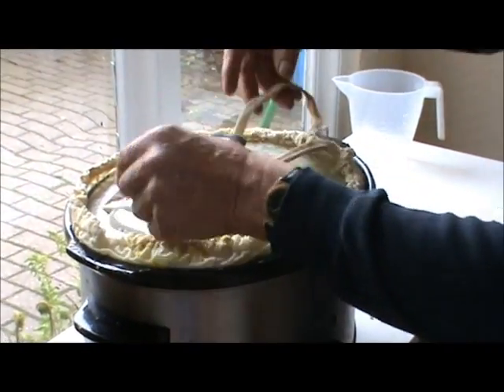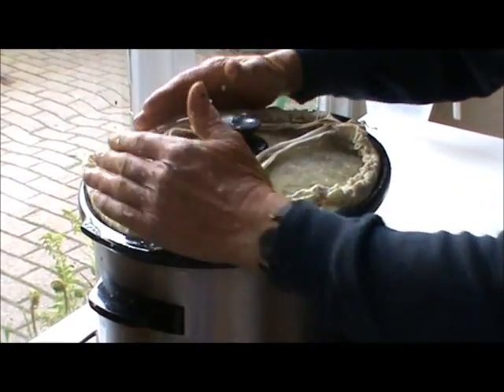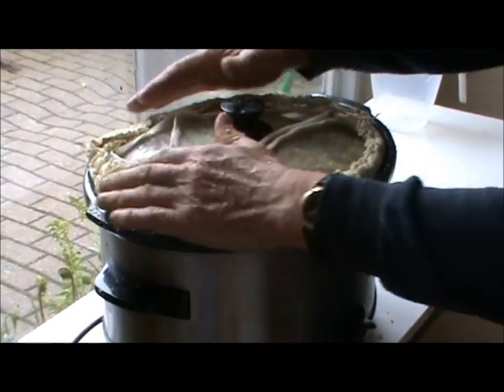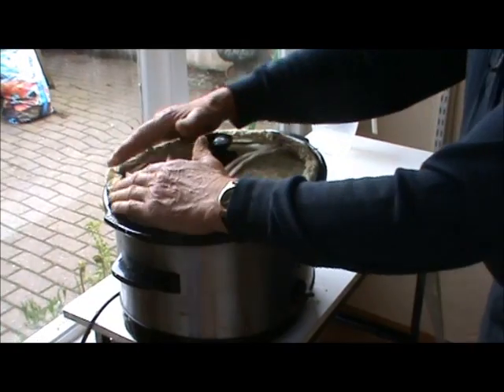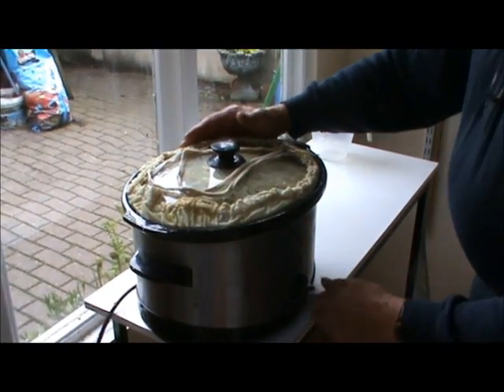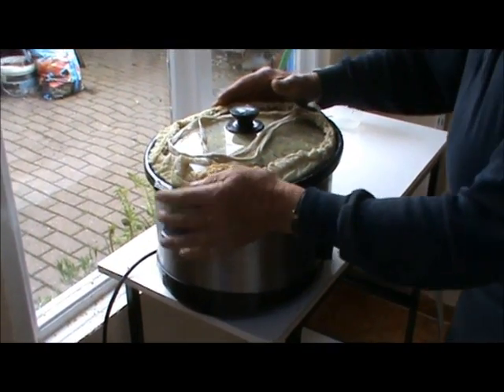Then put the dish rope onto the top. It's a good idea not to walk away from this and go away for a few hours, in case of fire. It should be okay, but we can then switch on. We now have to wait until it all melts.